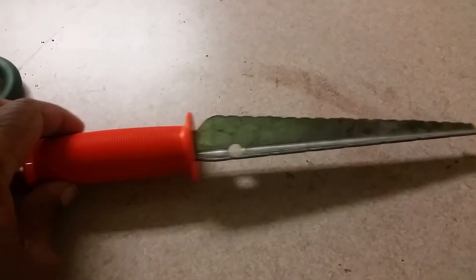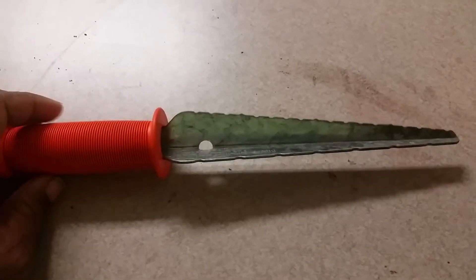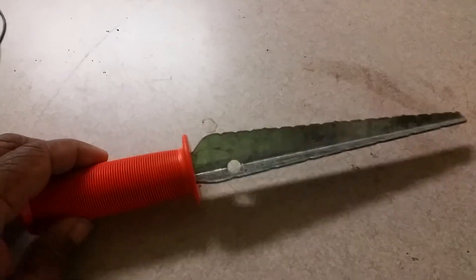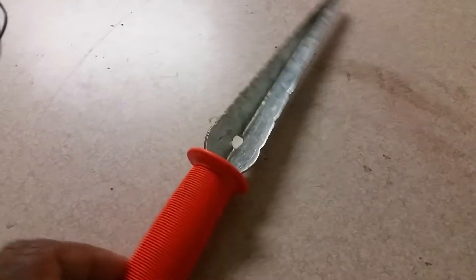Hi, this is Texas Tiger Diggs with a fast one. I showed this in passing in one of my other videos — it's one of my specialty diggers. You guys know I carry more than one digger and I don't carry a single-purpose digger. But I think I found a great single-purpose use for this.